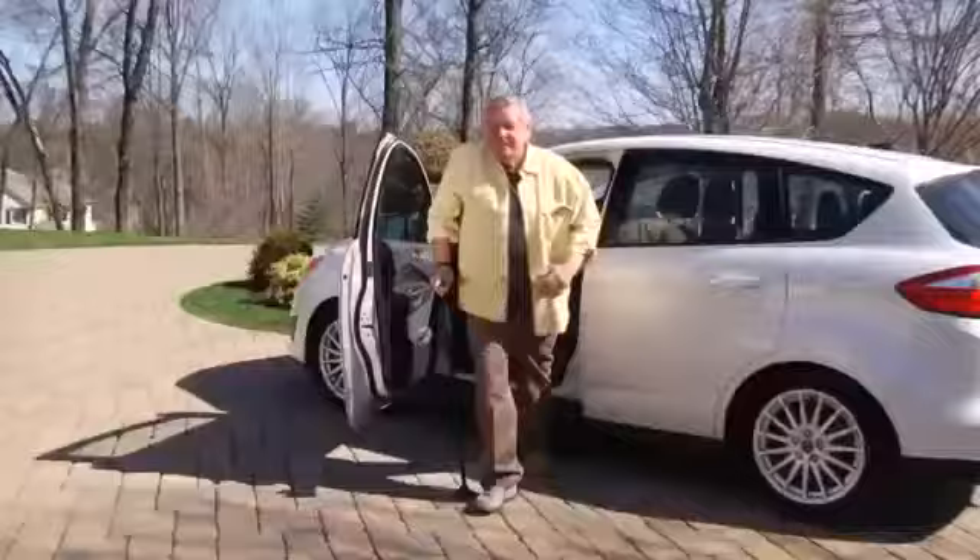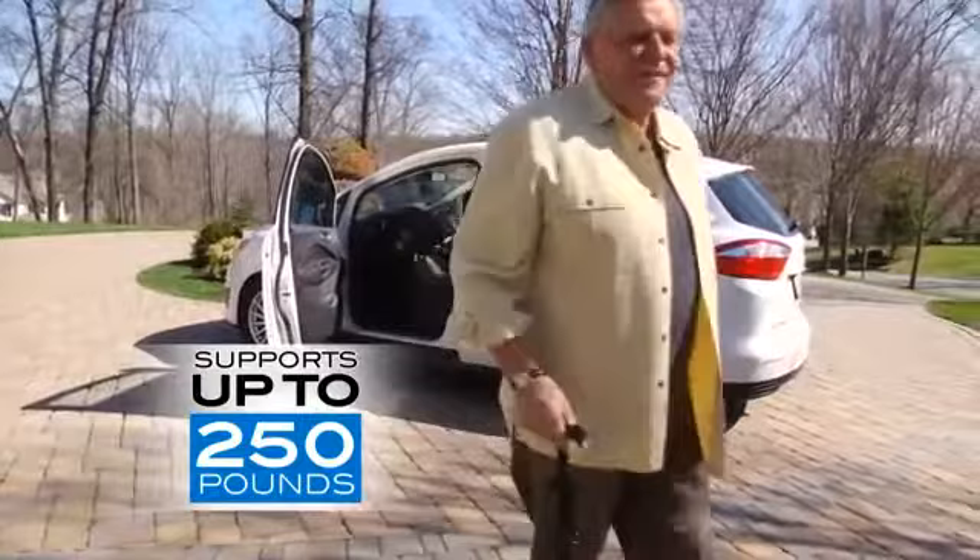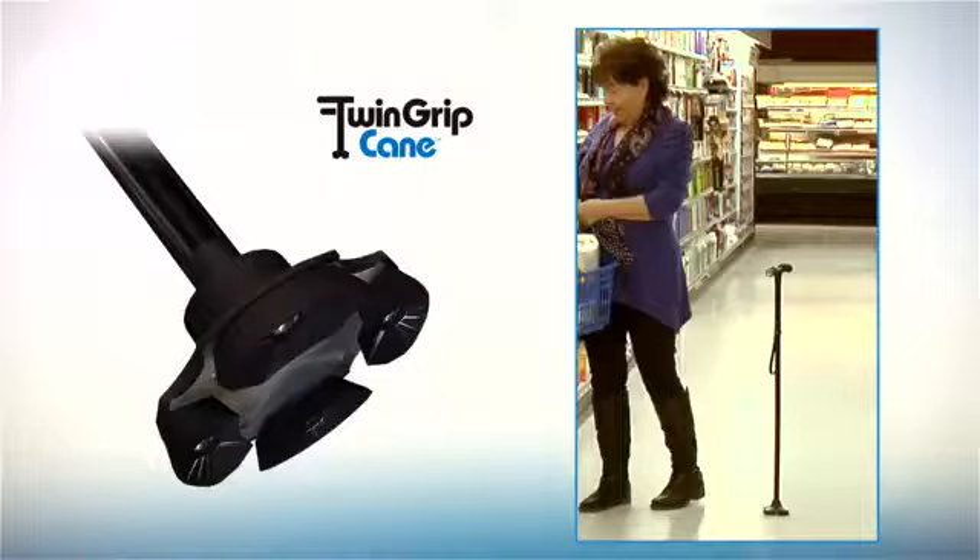It's sturdy enough to safely lift and hold up to 250 pounds, yet it weighs less than a pound. The quad base keeps it standing conveniently by your side.